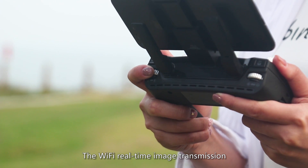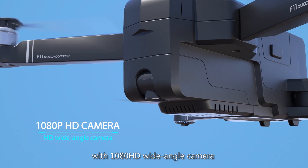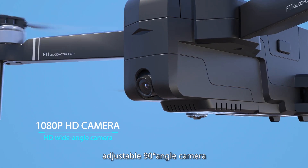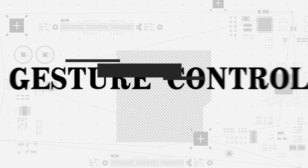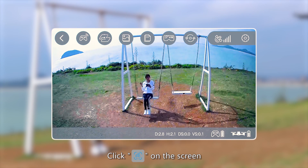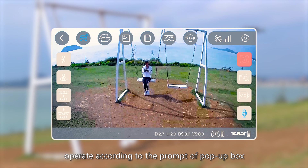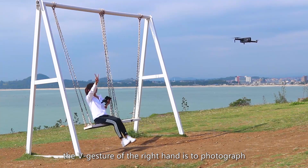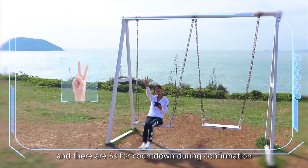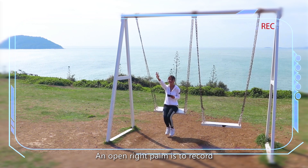The drone features Wi-Fi real-time image transmission with a 1080p HD wide-angle camera and an adjustable 90-degree camera angle controlled by the remote. Gesture control: Click gesture photographing on the screen and follow the on-screen prompts. Make a V gesture with your right hand to take a photo — there is a 3-second countdown. An open right palm is used to start recording.